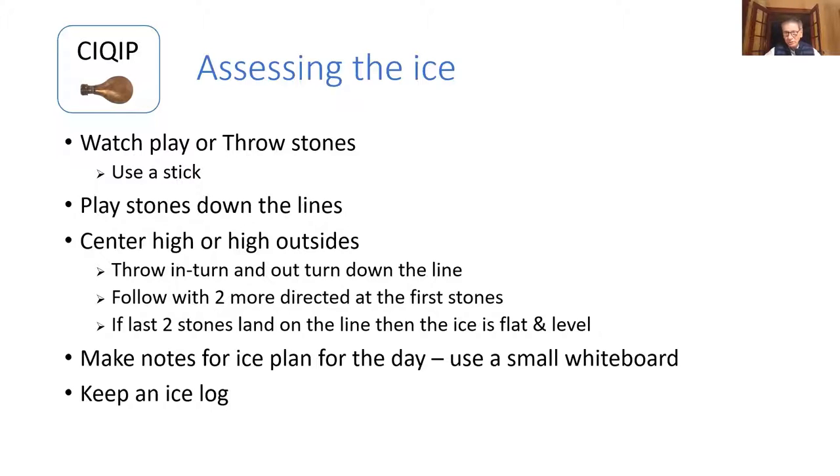Once you've assessed your ice, you want to make some notes about each sheet so you can develop an ice plan for the day. Some people use a small whiteboard or notepad. I would also encourage people to maintain an ice log — ice logs are really helpful in terms of being able to go back and review what your ice looked like months earlier. Memory is one thing, but memories are weak. An ice log lets you identify special circumstances and predict what's going to be happening with your ice in the future.